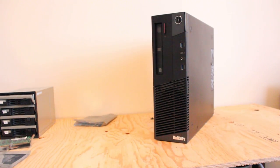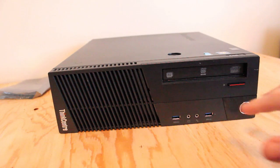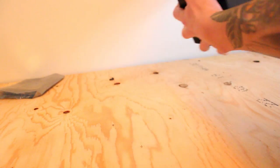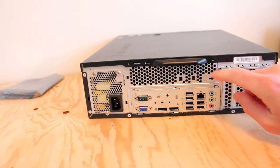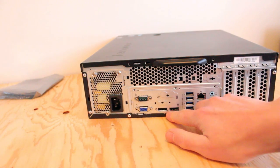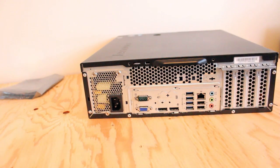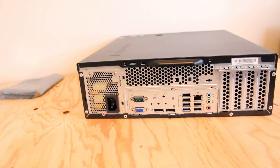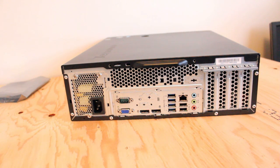I'm going to give a brief tour of this tower first. One thing I did not realize about the M93P before acquiring these towers was that it has not only two USB 3.0 ports on the front, it also has four USB 3.0 ports on the back, which is pretty cool. We have dual display ports, one VGA, Ethernet, USB 2.0, and one D-Sub. It's a nice selling feature of this older but very, very usable tower.